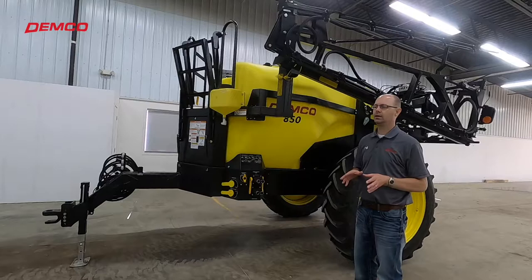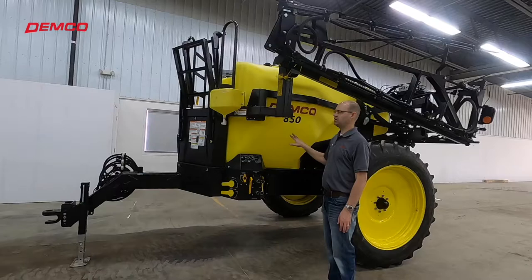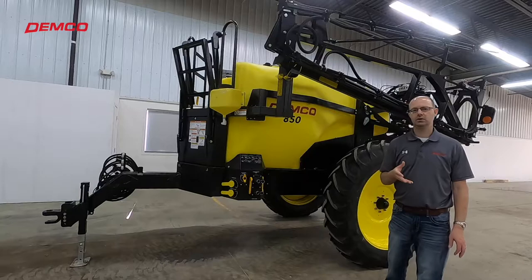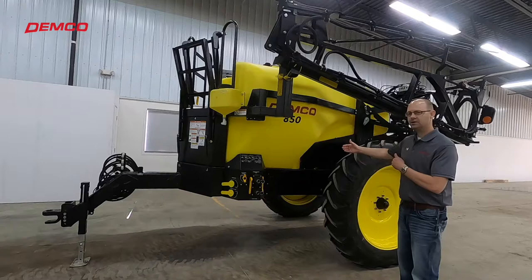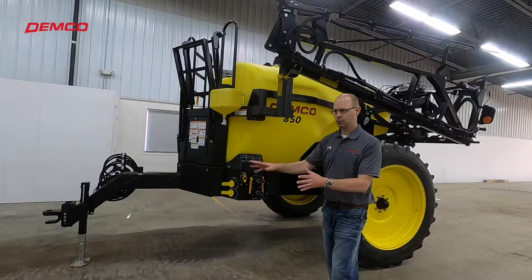What's really nice about the 850 is that it's a good capacity but also very maneuverable and very stable. At 850 gallons, we're able to keep the tank from being too tall, which makes it very stable on side hills. To further improve stability on side hills, the axle is adjustable so we can move the wheels and tires in and out. Right now they're all the way in, but if needed we can move them out to give you additional stability.